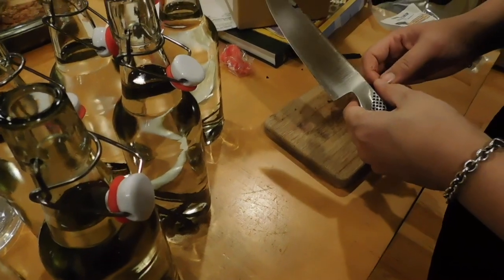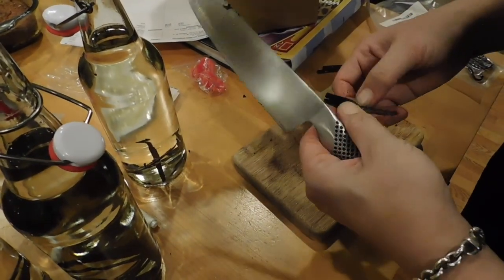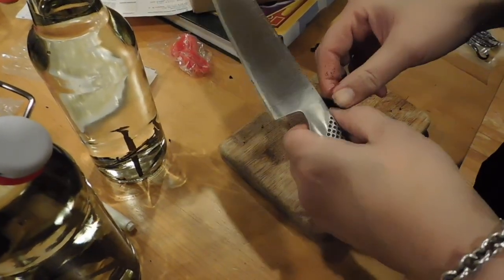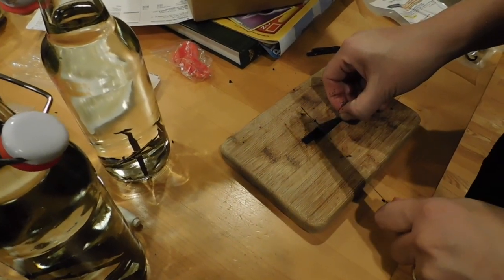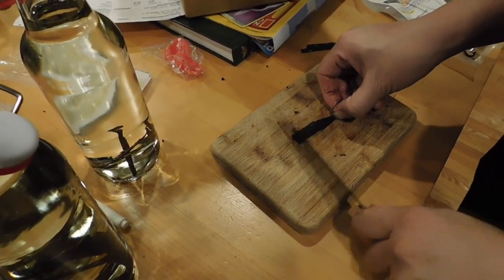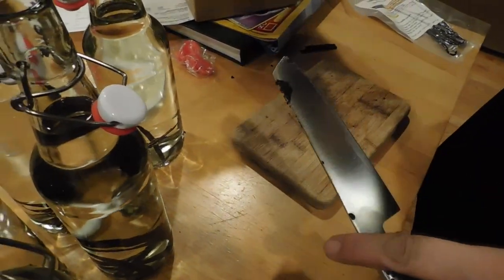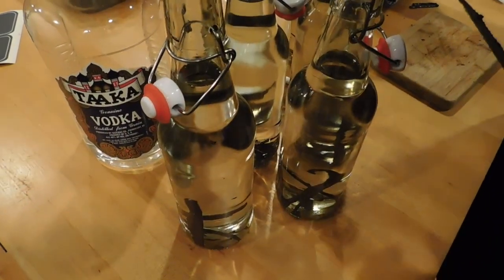Right now I'm cutting up the grade A pods, prying open the pod so I can get to the seeds and do that scraping. If you ever have something with real vanilla in it and you see those black seeds — those flecks — that's what you're going for. That's when you know you've got real vanilla in there.